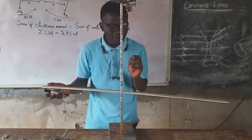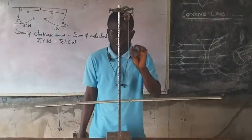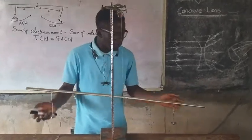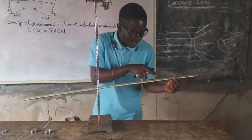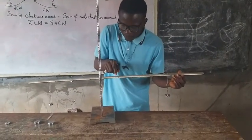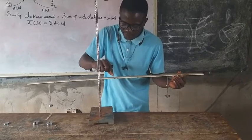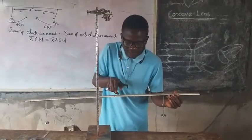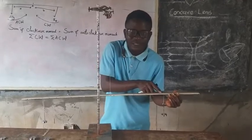There are two values I can get using the meter rule. I'm having my 50g of mass at 80cm, and the center of gravity is at 50cm. So if I calculate 80 minus 50, the distance is 30cm.